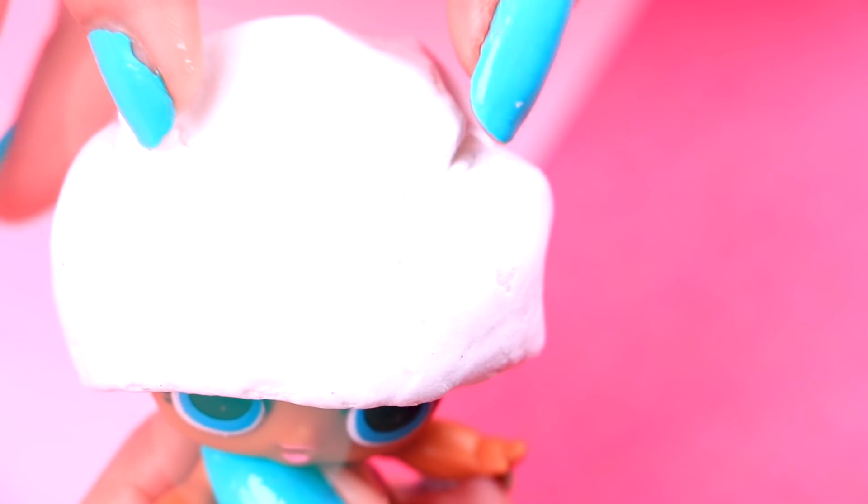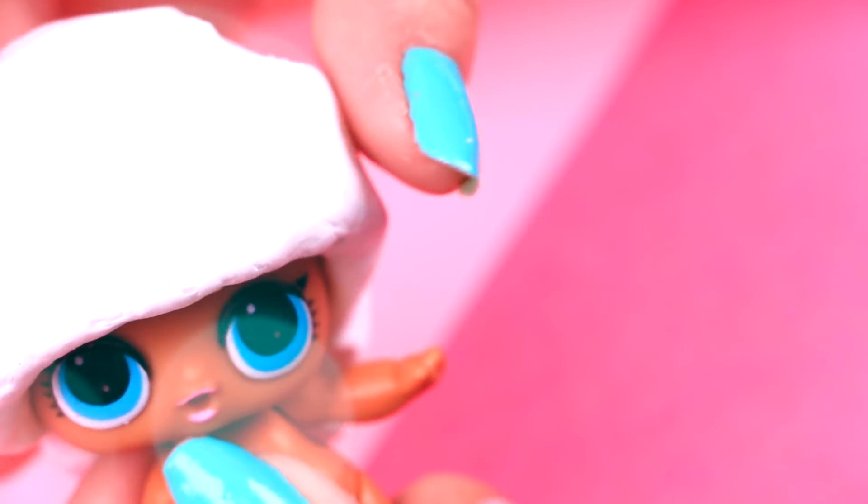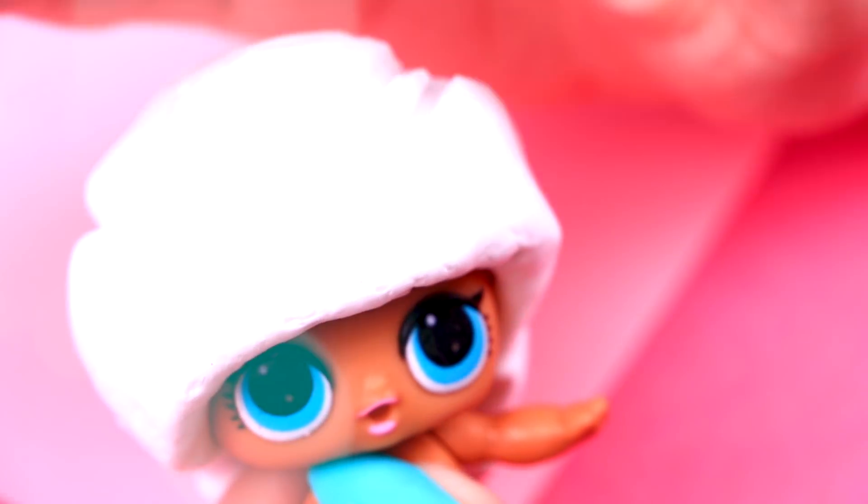Remember this tiara that we chose to set the hair? Well, now it's time to use it and we will press it with our fingers so that this part of the hair looks kind of bulky!